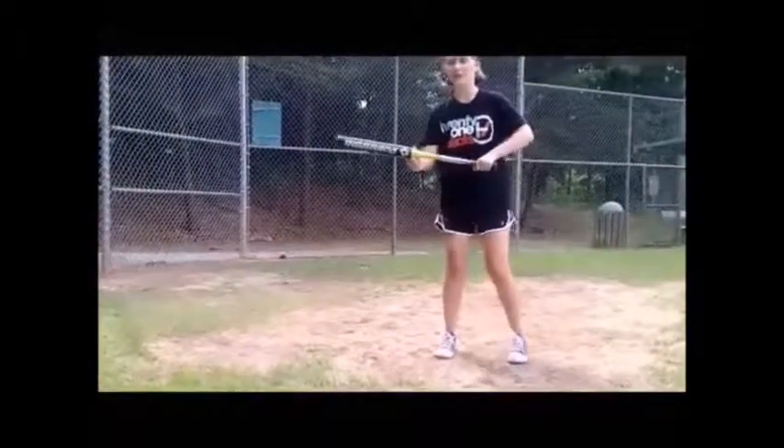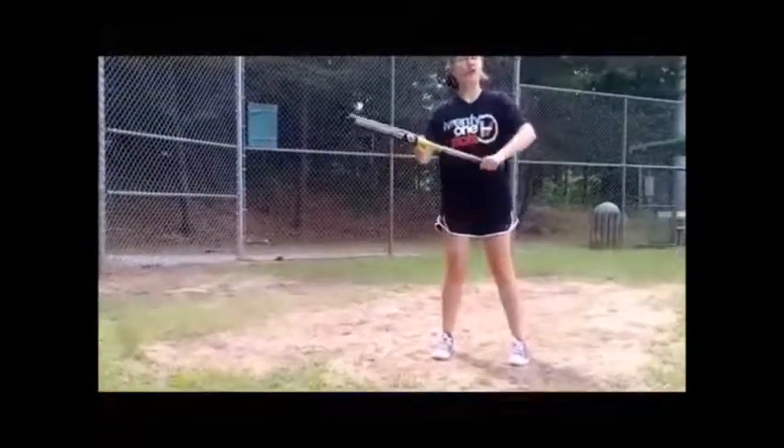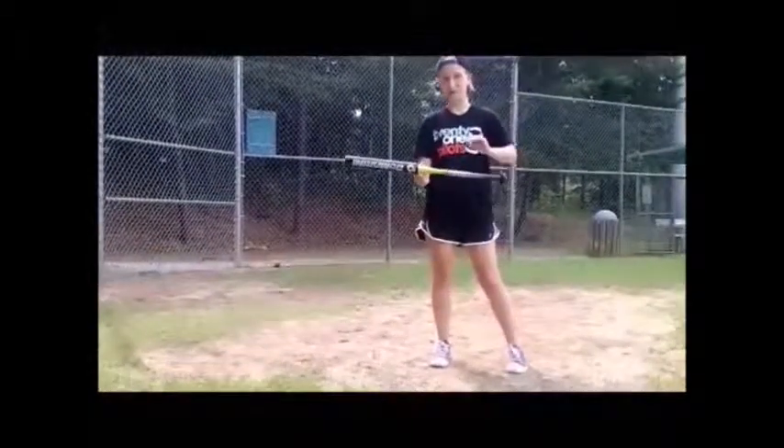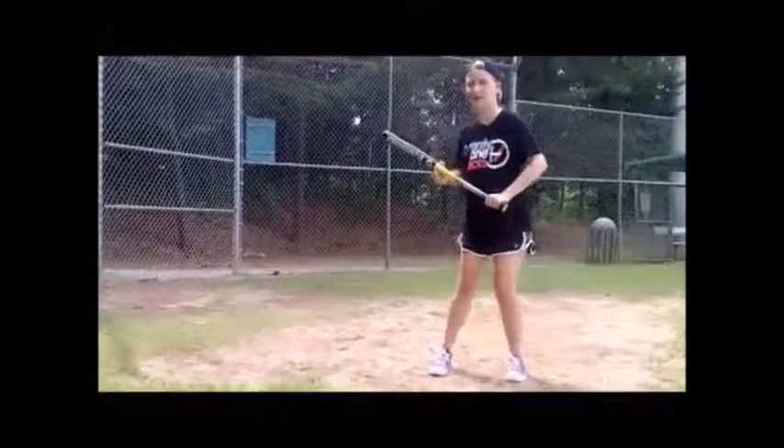When you bunt, you're just going to put your bat out — you're not going to hit it. If you hit it, that defeats the entire purpose of a bunt. That's all you have to do for a bunt.